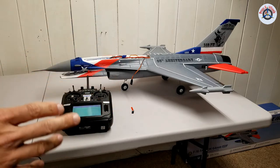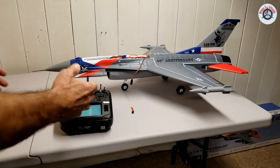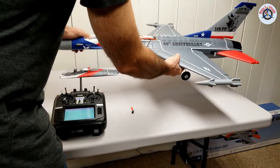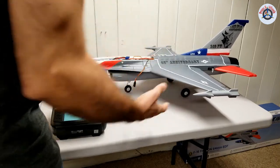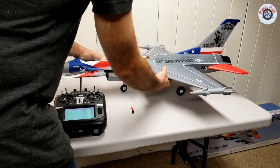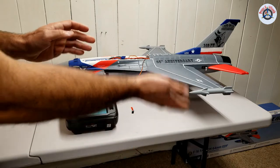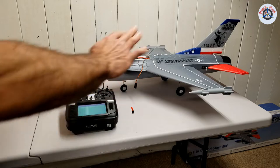AS3X and SafeSelect are two different stabilization technologies. AS3X corrects for the perturbation caused by the wind, so you have full control of the airplane — you can roll it, pitch it any way you want. But if you are not putting any control inputs and the wind disturbs it, it will bring it back to that original position.